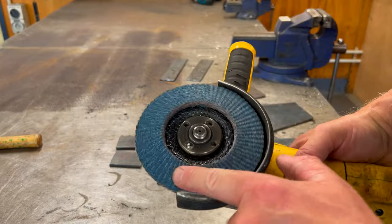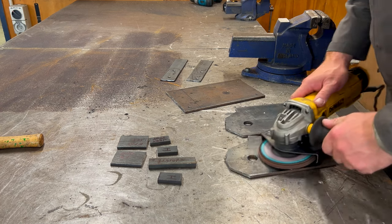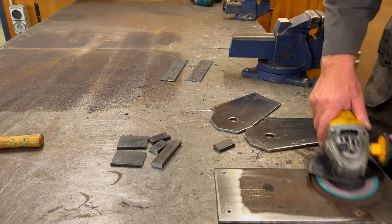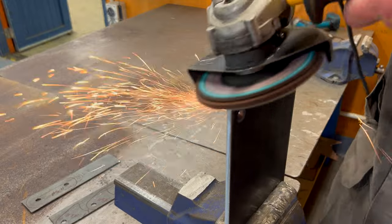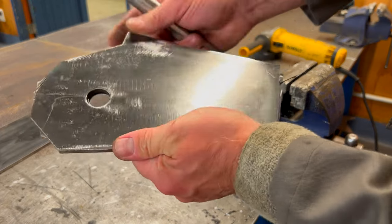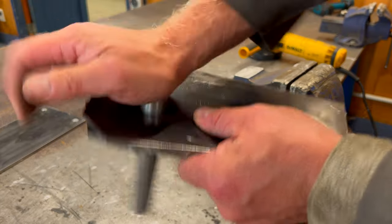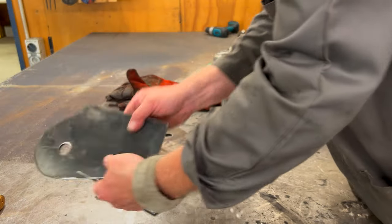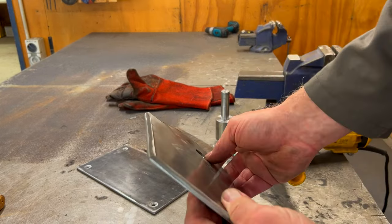Swapping out the disc on the angle grinder for the flap wheel — basically just lots of small pieces of sandpaper bonded to the disc — this is going to make short work of cleaning up these components and getting them to the shape they need to be. The simplest way to get these two plates exactly the same size and shape is to clamp them together, using the centre pin that we made to align the holes in both plates, clamp them in the vise, and shape them at the same time. Because these plates are so thick they won't get very good weld penetration, so I'm going to be chamfering this long edge so that when the two parts come together there will be a groove for the weld to penetrate.